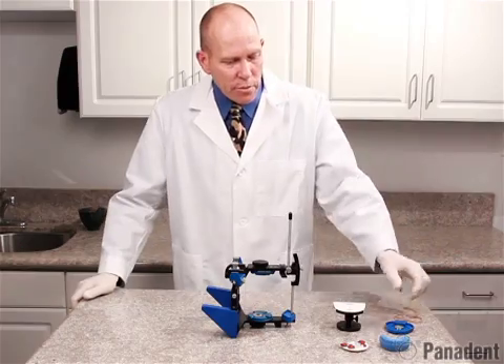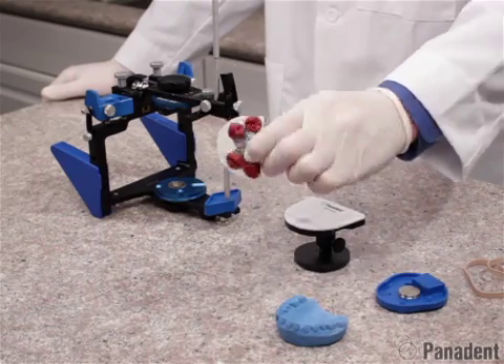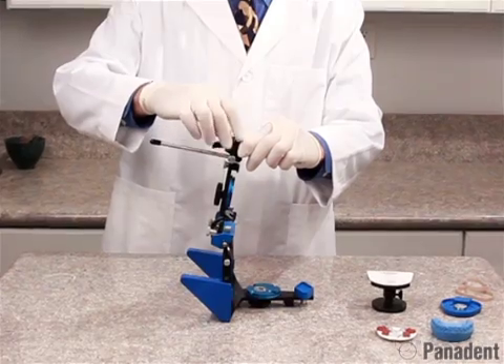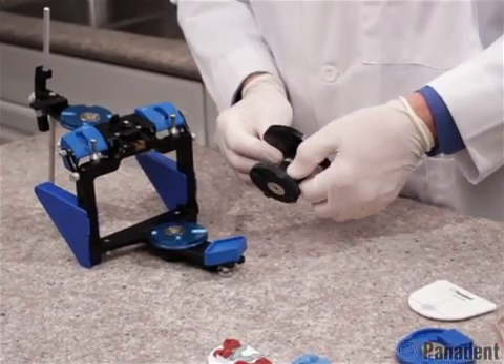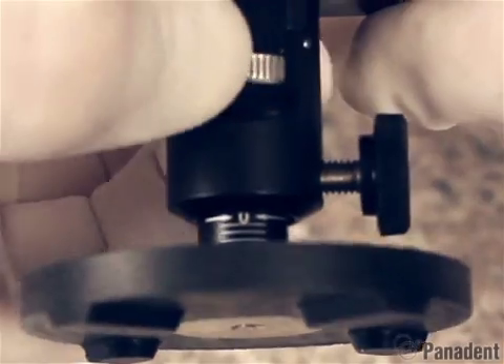We're now in the laboratory getting ready to mount our maxillary cast using our Kois index tray from the Kois dental facial analyzer. In preparation for that, we want to adjust our incisal pin to zero and lock it in place with the screw. We can then remove the standard waxing pad from the Kois adjustable platform, loosen the lock screw on the side, and adjust this to the zero line for mounting the maxillary cast.